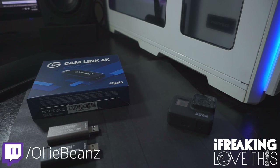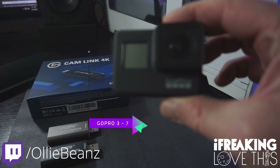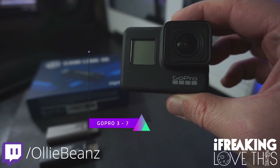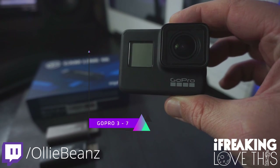First, let's cover the hardware you'll need. First, you're going to need a GoPro. Really, any version 3 to 7 will work, but you'll want to make sure it can have the clean HDMI out.